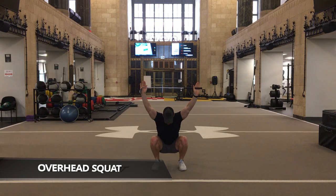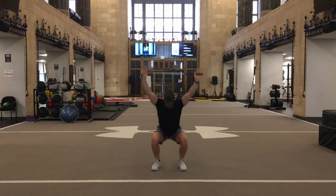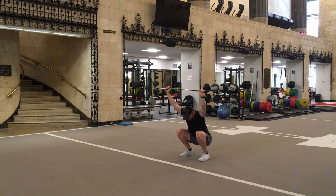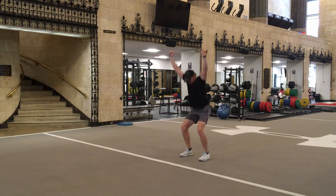Begin by taking a club and holding it over your head, with hands on either end of the club. Squat down, shooting your hips backward and pushing knees apart, sitting back as if there is a chair behind you. As you squat down, try to keep the club up overhead and towards the sky.